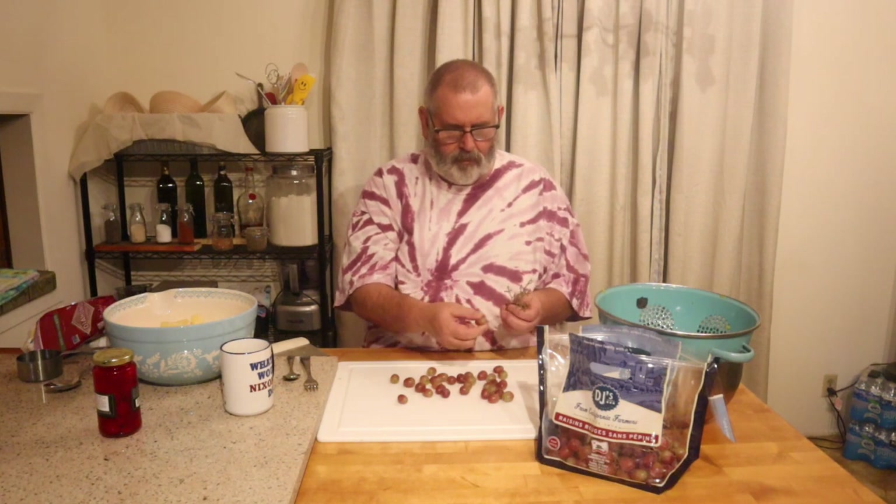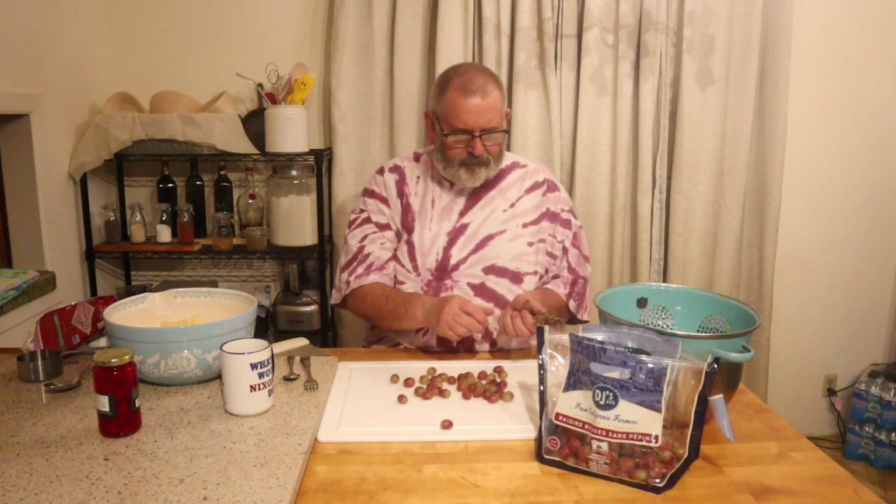Cutting these lets the juices out of the grapes. We're not going to use all of the grapes for sure, but after you mix it together, if you want to add more of something you can.